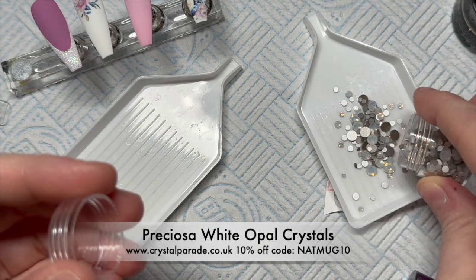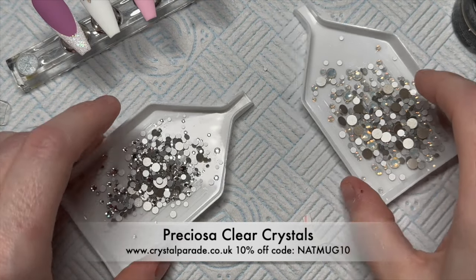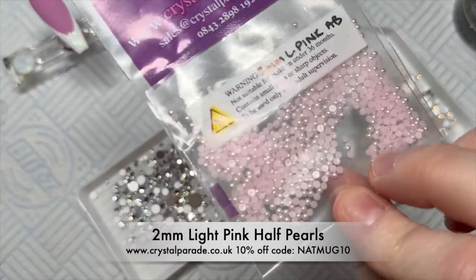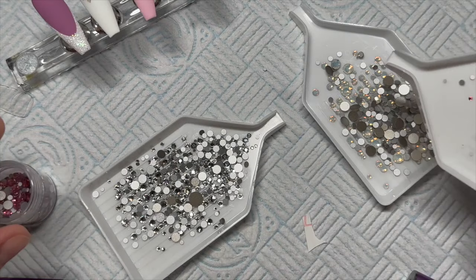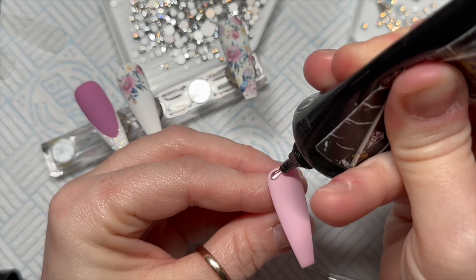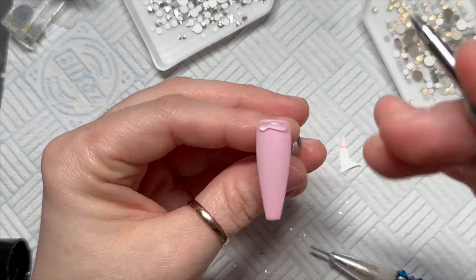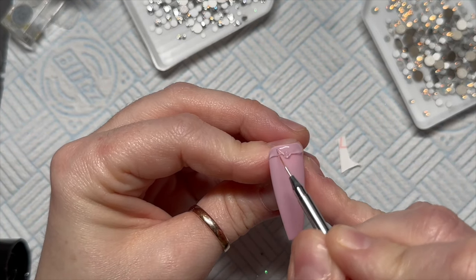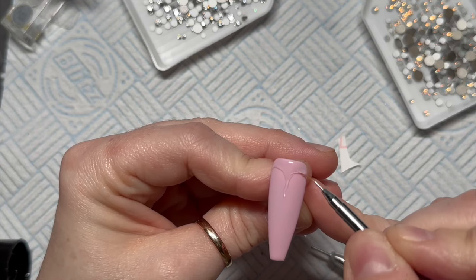I've got some Preciosa crystals from Crystal Parade. These ones are white opals, these ones are clear, and these are all round flatback crystals — non-hot fix. I've decided to use my 2mm light pink pearls because they're super cute. They might be Zodiac or Preciosa, I'm not sure. And those were Preciosa rose crystals. All my crystals I get from Crystal Parade, and you can save 10% using my code NATMUG10. I've put some of the Crystal Fix — the Crystal Fix is from Crystal Parade also — I'm putting some of this on my nail.